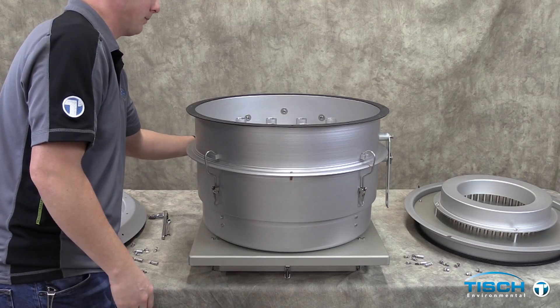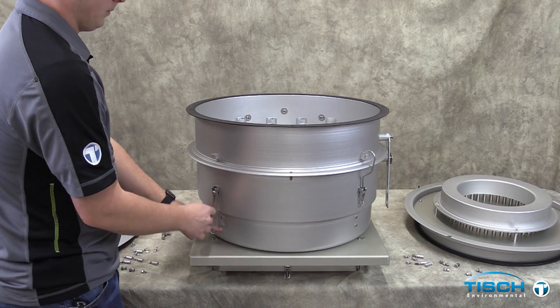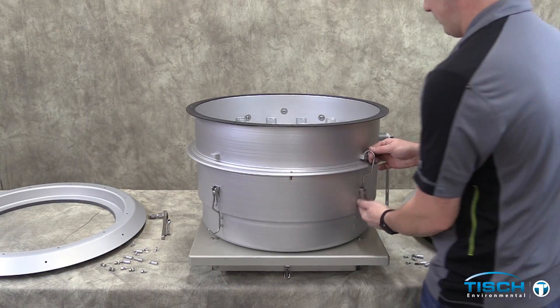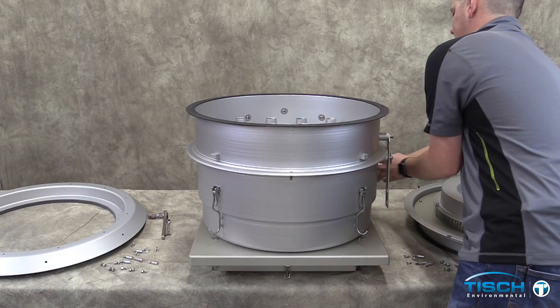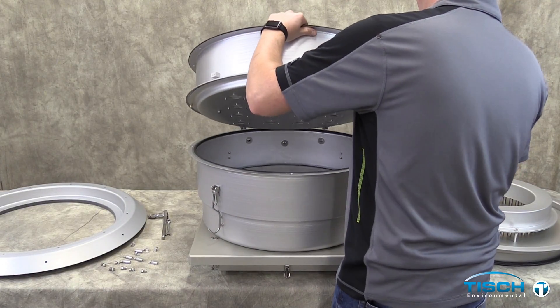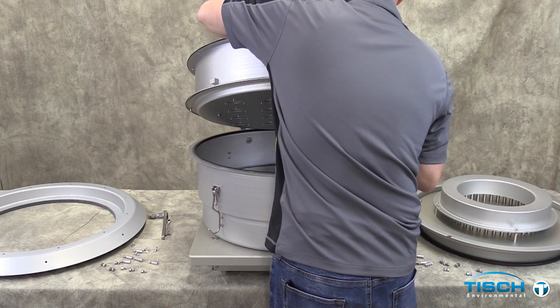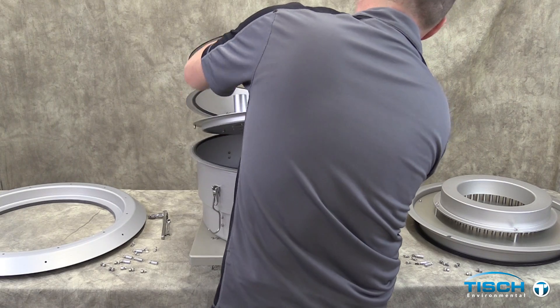Unlatch the four bottom tub housing catch hooks and raise the top tub housing to lock it in place to keep it upright. Remove the second stage plate and remove the bug screen.